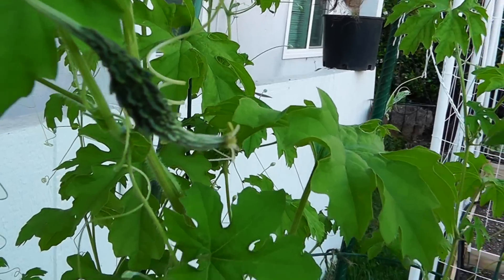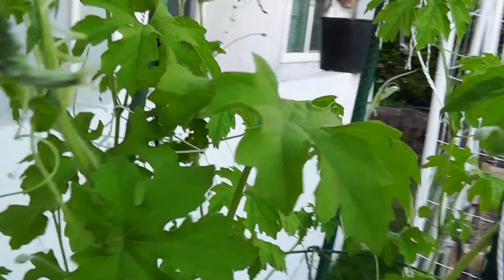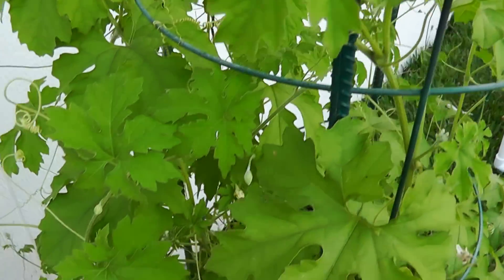Bitter melon plants need some kind of staking. As you can see here, I've used a common tomato cage that you get at garden stores to support this plant. I'm also using a couple of rebars to hold the tomato cage in place.